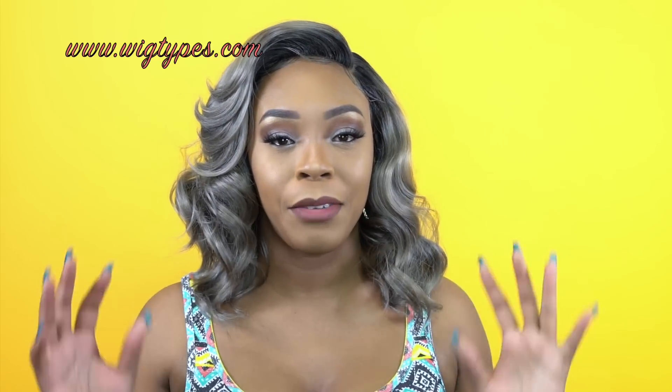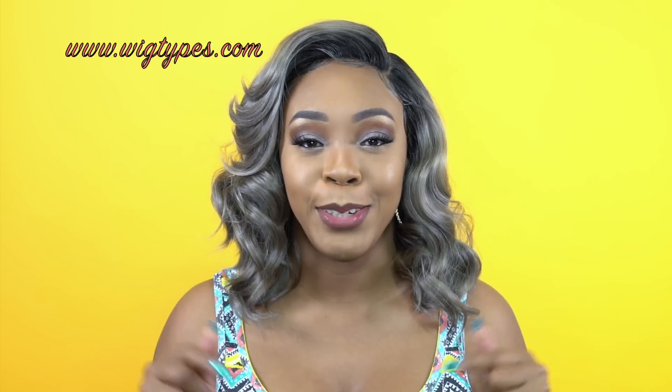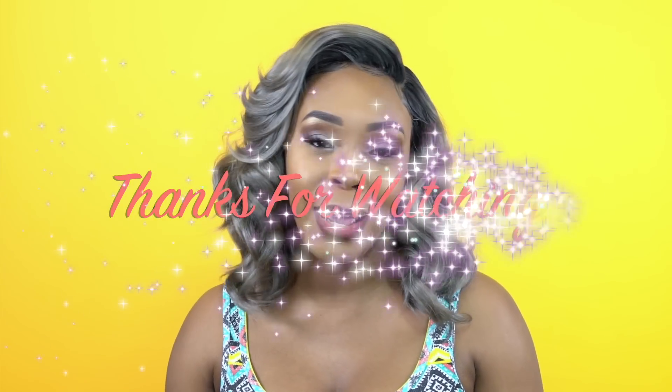Thank you so so much for watching. If you have any questions about this hair, anything that I may have forgotten to mention, leave me a question in the comment section down below and I'll be sure to answer it as soon as possible. Don't forget to like, subscribe, and follow us on all the social media accounts. I'll see you guys really soon.